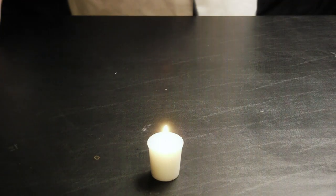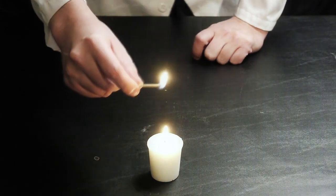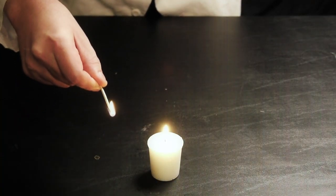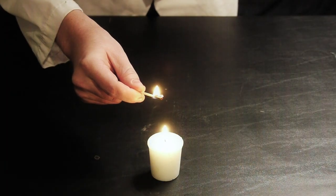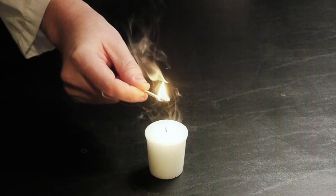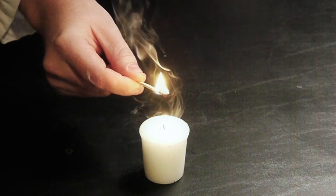You probably knew that one already, so it's nothing new, but this next one's pretty cool too. We're going to take our single candle here and light a match from it. Once that's done, I'm going to gently blow out the candle and hold the match into the smoke. As you can see, the candle reignited. This is because the smoke actually works as a fuel, and it's still highly combustible.